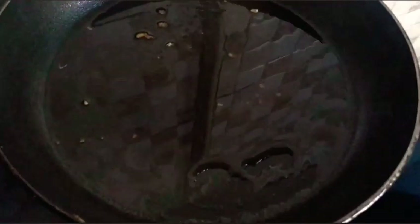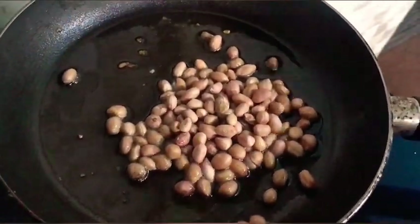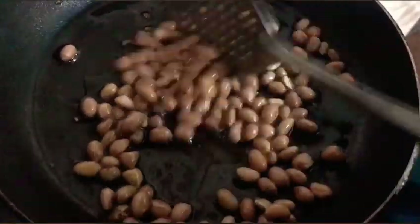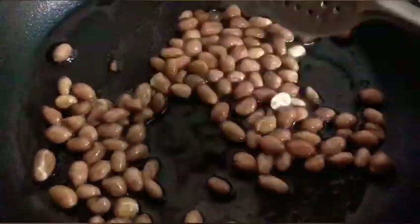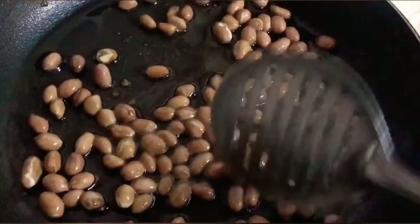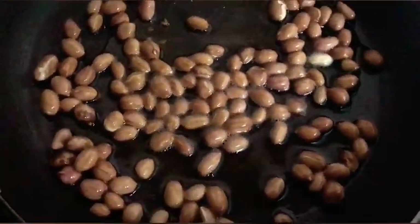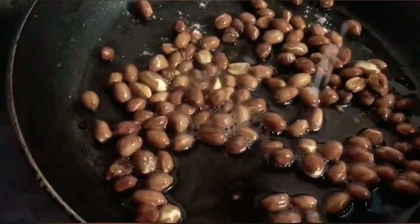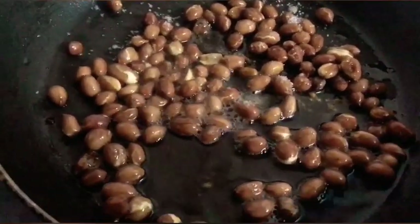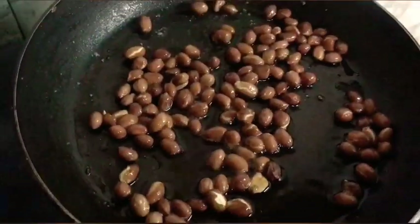Now let's mix the ingredients and see how the brown is soft. Put the brown on the ground. Put the curry in the ground.